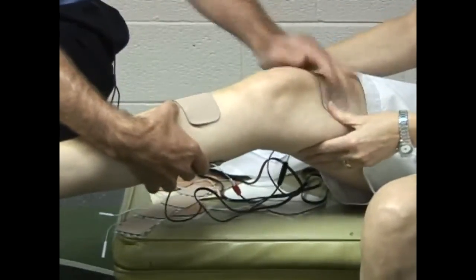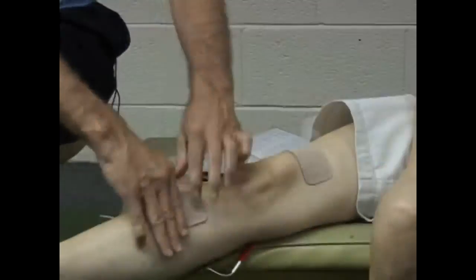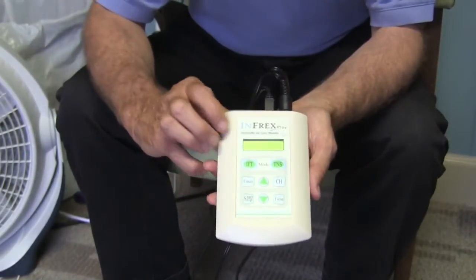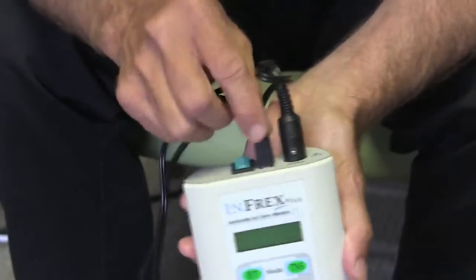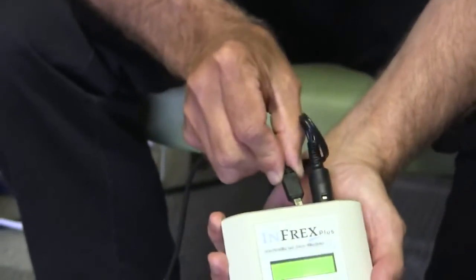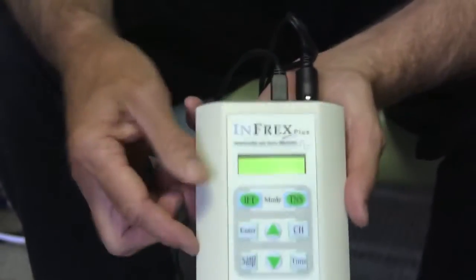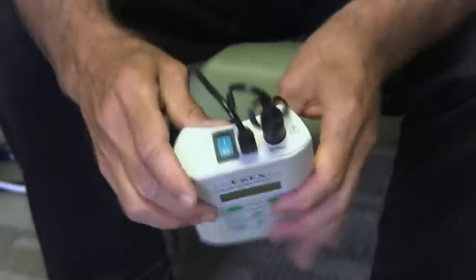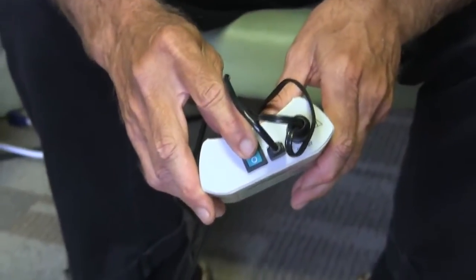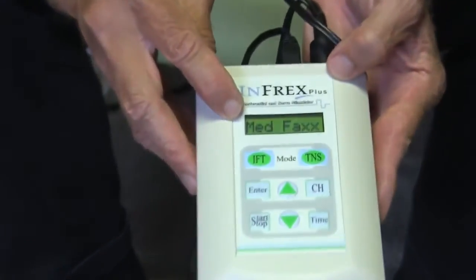Now you've got the unit, you've got your electrodes, and you have placed them in the area of pain. Let us show you how to actually operate the unit. On the top you see a toggle switch, and I've already plugged in an external AC adapter into the wall. Plug this in the top and make sure electricity is coming into the unit. You don't need batteries when using electricity. Go to the top and there is a toggle switch — simply push it and you will see MedFax come up on your screen.